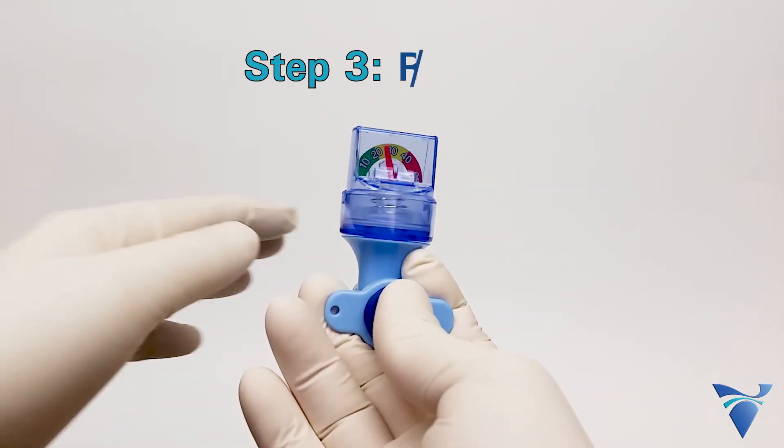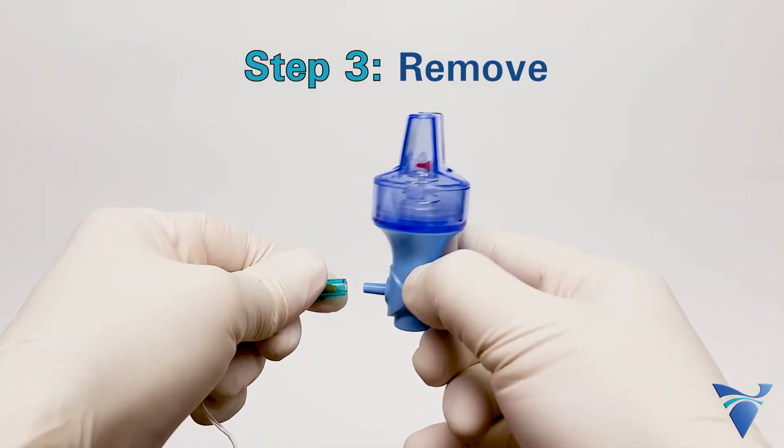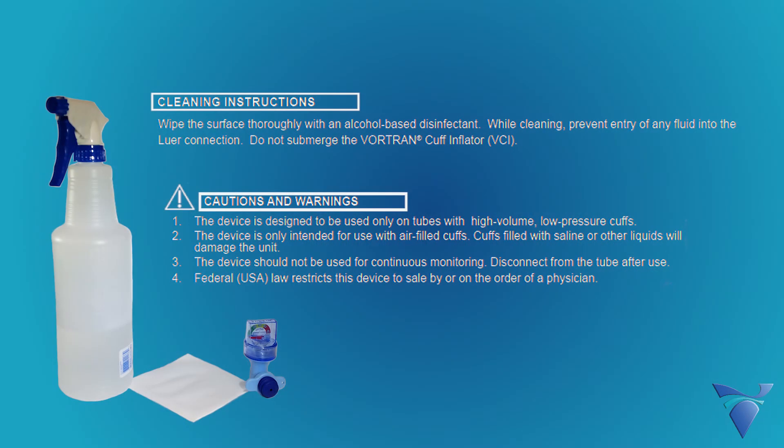Step 3: Remove the VCI from the cuff inflation line. Do not leave the VCI attached as a continuous monitor. For cleaning instructions and cautions and warnings, please refer to the product insert.